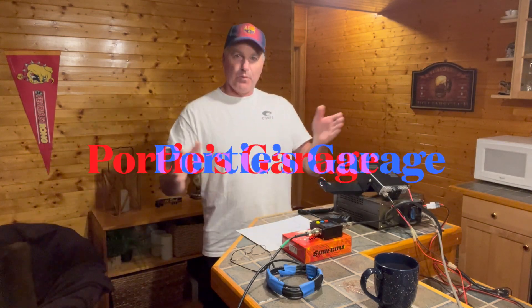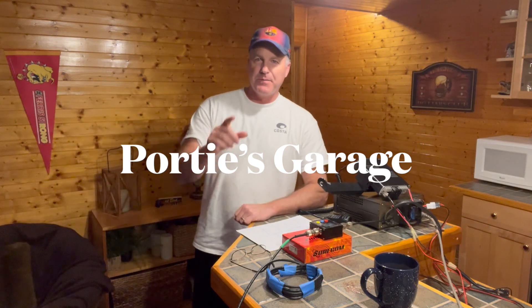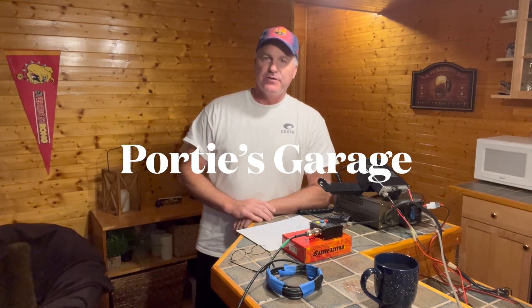Hey y'all, welcome back to the channel. This here is Portie's Garage. Today we are in Mick's basement and I just purchased a dual band log periodic antenna from Elk Antenna for 70 centimeter and two meter.